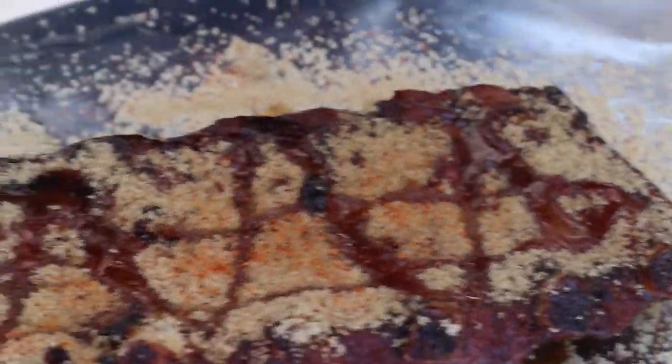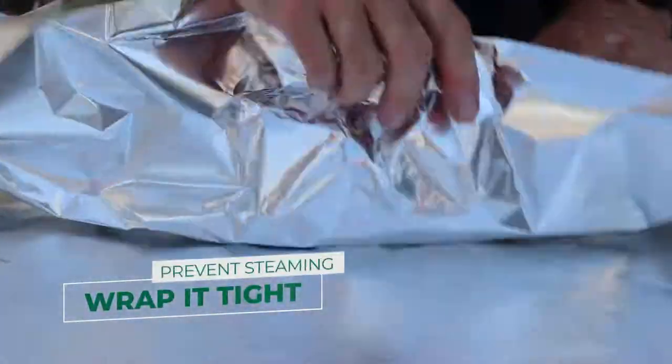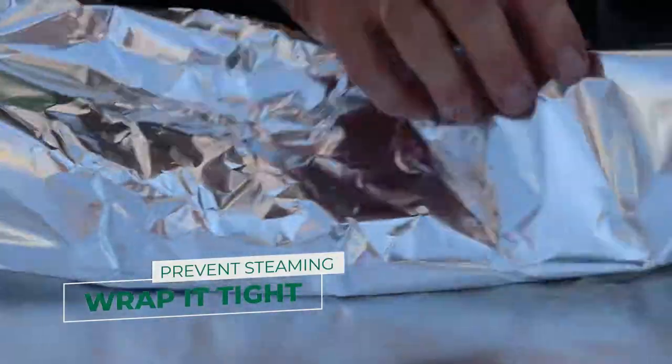Now we'll wrap it. I do a simple wrap — I want to be able to open it up and check on it, but I still keep it tight so it doesn't steam.